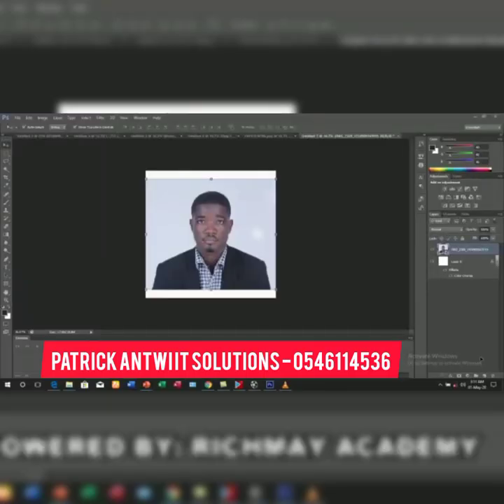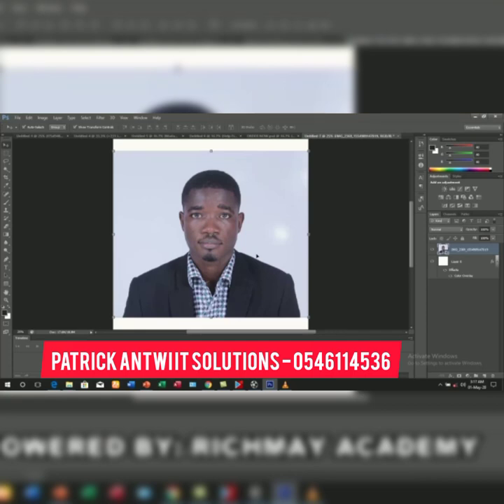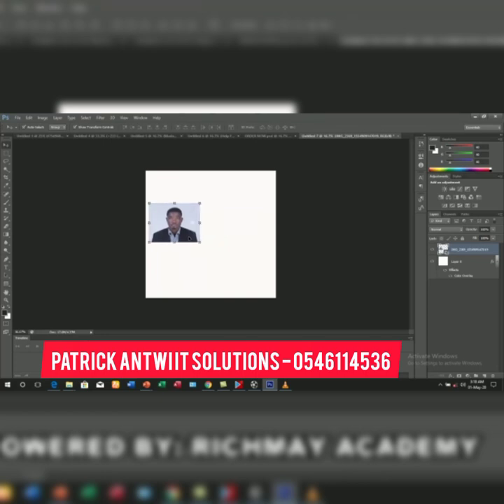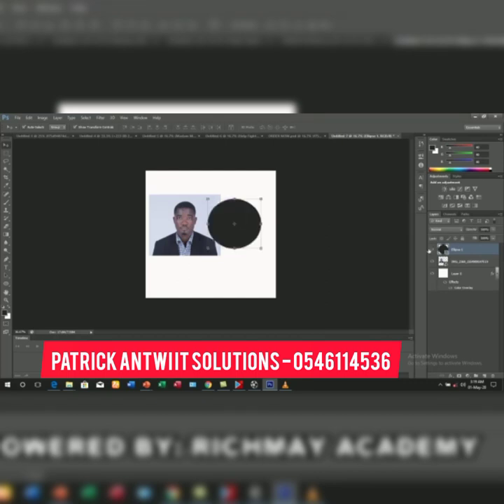Let's learn about an interesting thing called clipping mask. With clipping mask, you first have to place an image onto your work, then you draw a shape. I've zoomed my work and you can see the image has covered my paper, so I reduce the size of the image by holding the edge so it won't cover my whole paper. Then I need to add a shape, so I draw a shape.